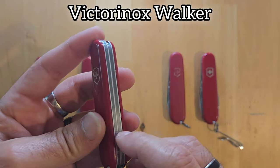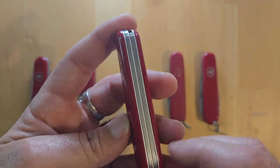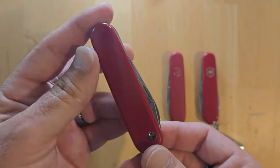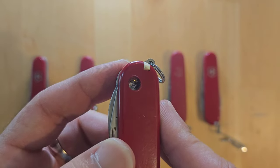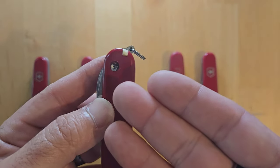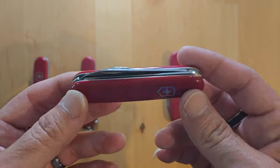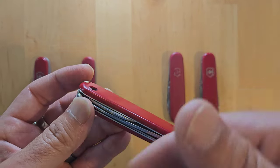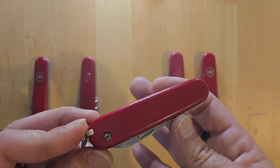Moving on to the Walker. The Walker is again a two-layer Victorinox Swiss Army knife with nothing on the back — everything is on the front. Now this Walker suffered some damage by my hands because a while ago I tried to drill a hole to put a pocket clip on it and I failed miserably. I just keep it like that since the hole doesn't affect the operation of the knife at all. I'll leave it like that until I find the time to swap the scales. Let me know in the comments below if you want to see a video of me swapping the scales on this Walker.